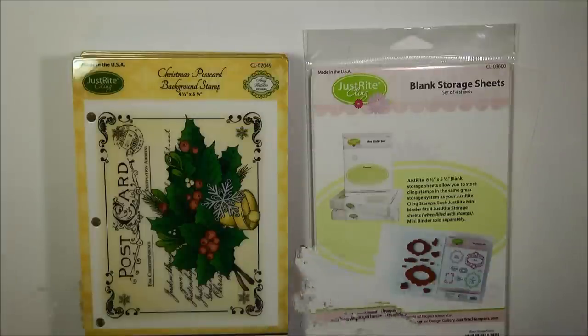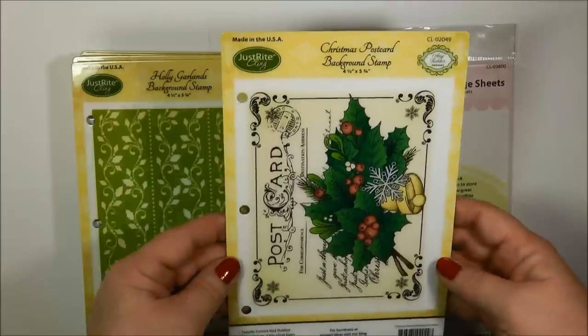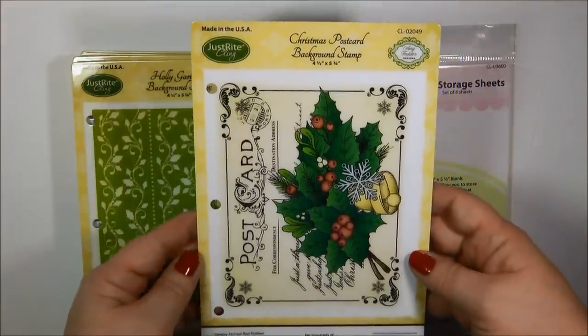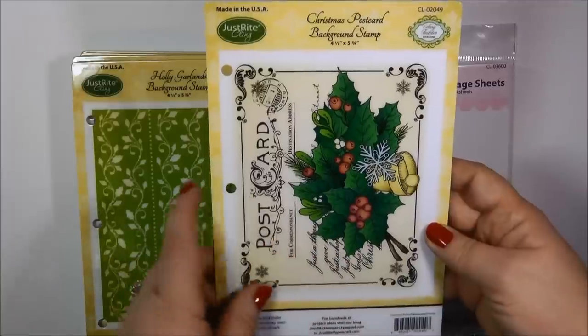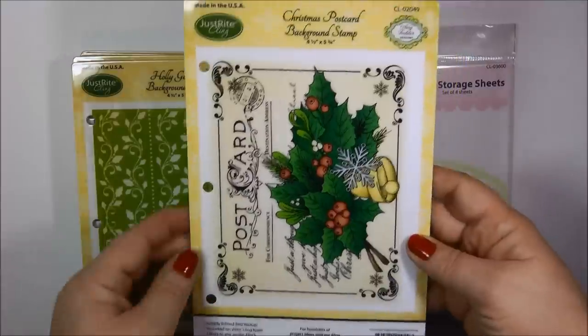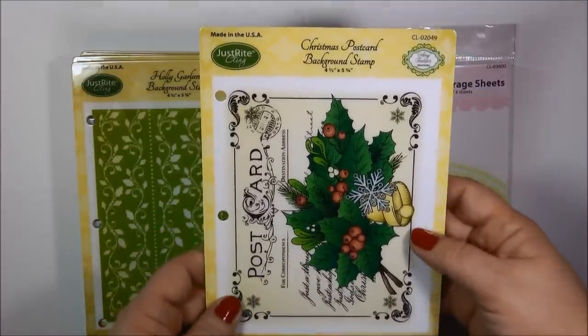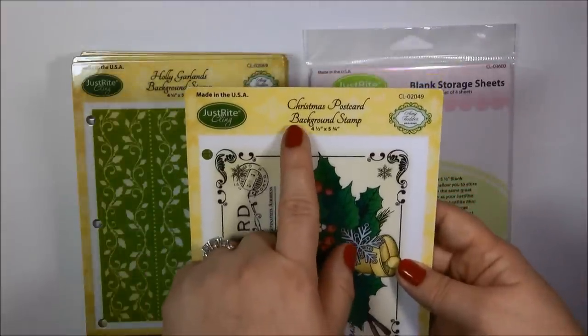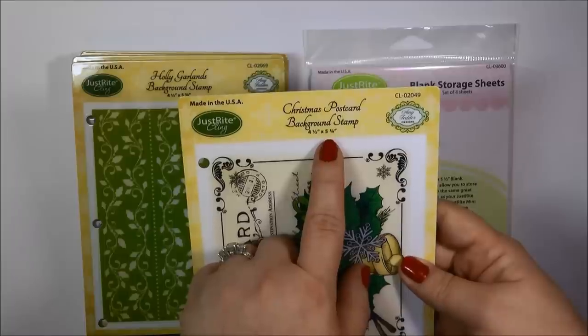Next we're going to take a look at the storage panels. Now when you purchase a stamp set or a background stamp from Just Right, this is the storage panel that you'll get. It's nice heavy duty plastic and it already has the holes punched out in it. One side here shows a beautiful color image of the stamp, and up here you will see the name of the stamp set. It also tells you the size of it.